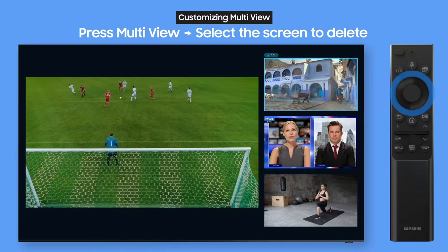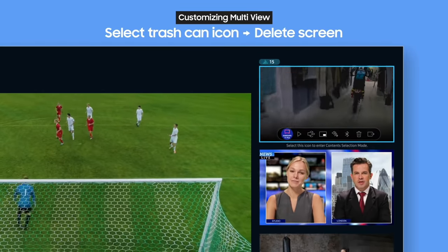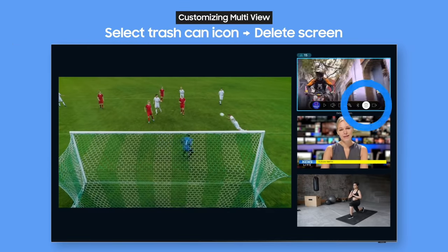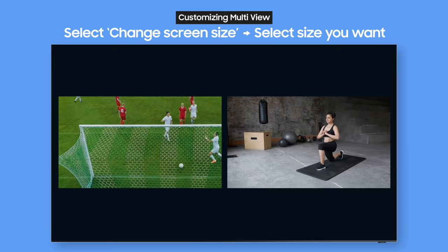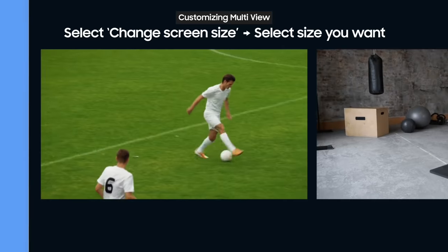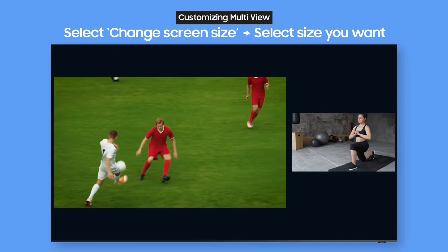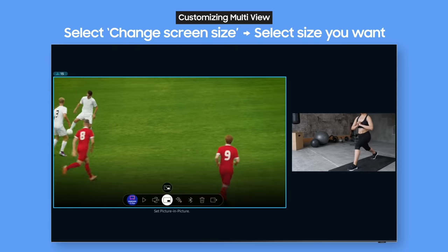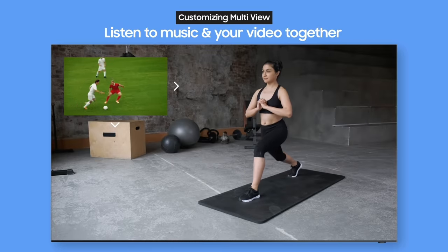To reduce the number of screens, choose the screen you want to delete and press the select button on the remote, then select the trash can from the contextual menu — easy, right? When you have two screens, you can also change their sizes. Focus on what you want to see, make it bigger, and of course you can watch using picture-in-picture.